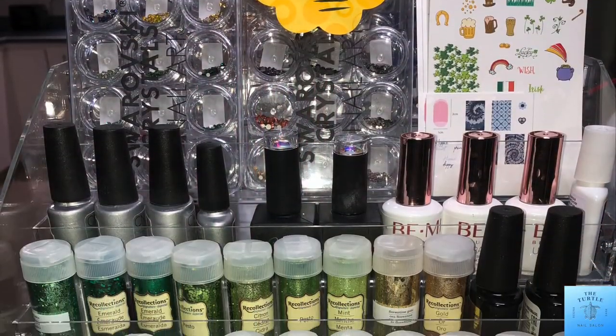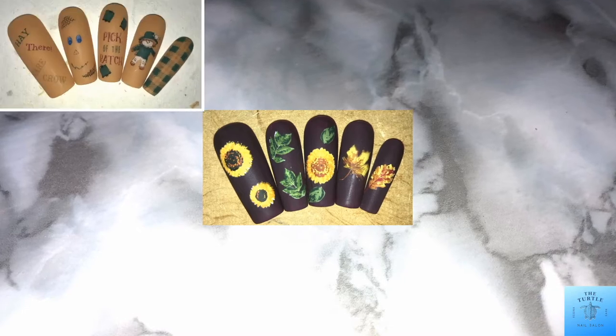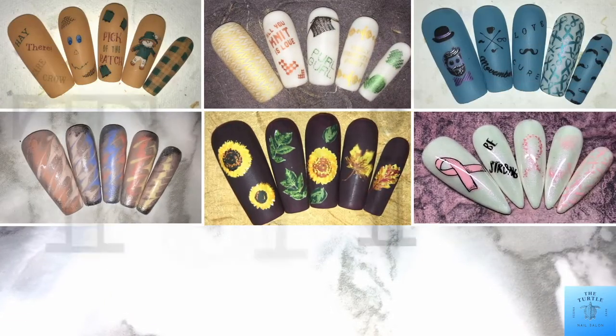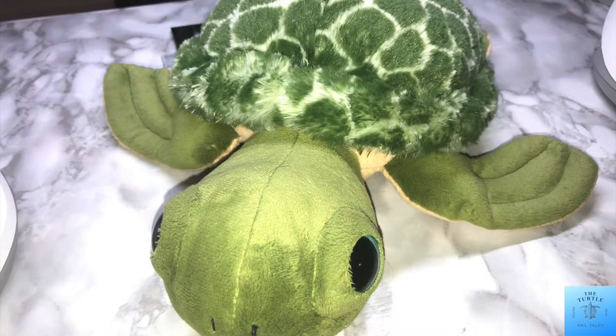And that is the finished look of my teaser rack for St. Patrick's Day! Thanks for joining me today and watching my video. Don't forget to give it a thumbs up, subscribe to my channel, and ring the bell so that way you'll be notified every time I post a video. Bye bye!